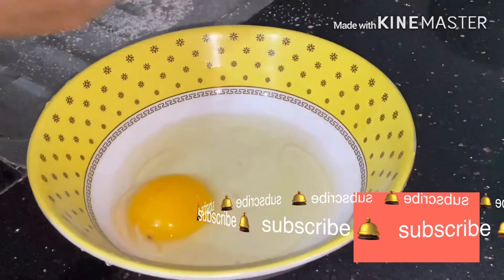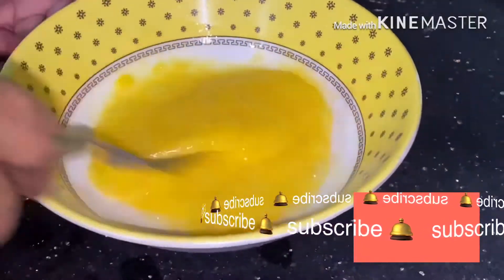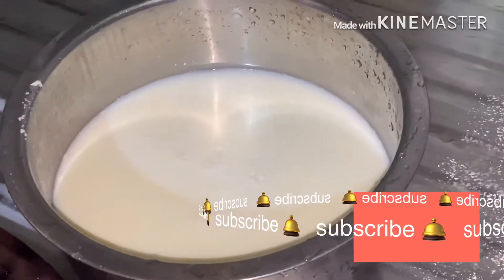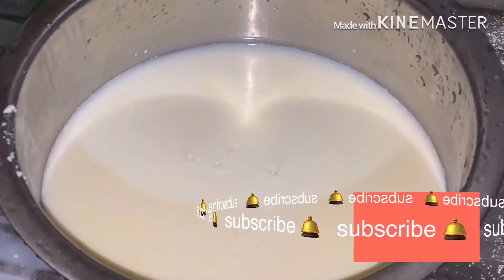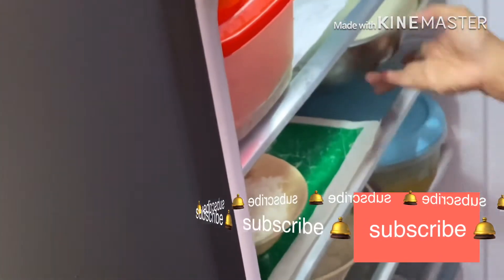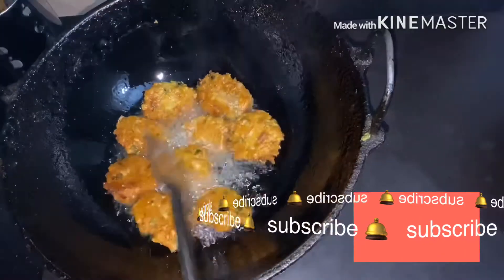I want to show you the same — the second chicken is starting with a meat bone too. The chicken has been mixed in a different way. Wait till it goes in the fridge. This is our fridge.